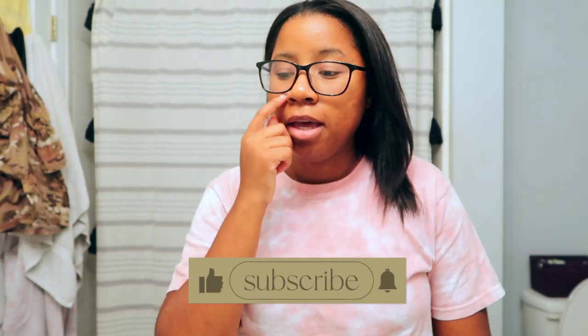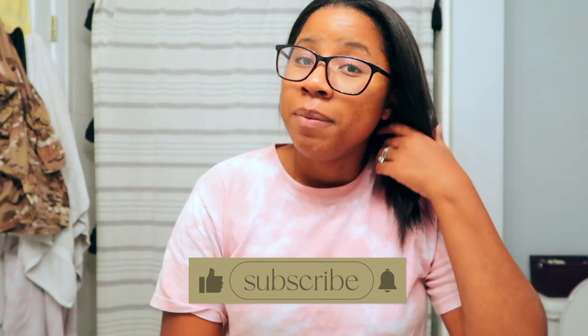Hi guys, welcome back to my channel. Today I'm coming at you with the long-awaited hair routine video with relaxed hair. I'm doing a straight hair routine, and I think I'm going to do two separate videos — this will be my straight hair routine with relaxed hair, and then I'll do more of a natural look in another video.